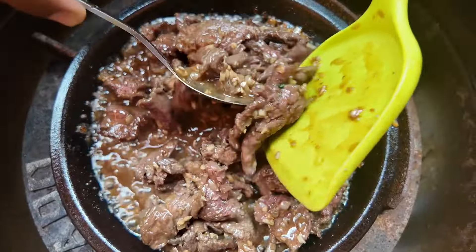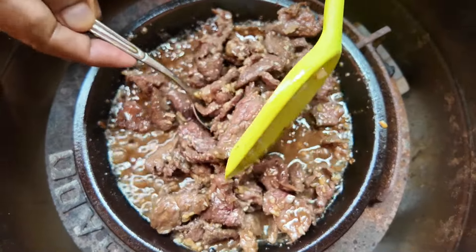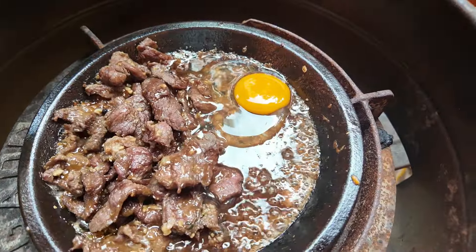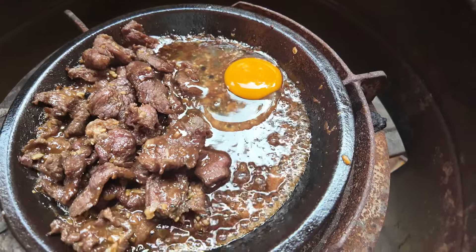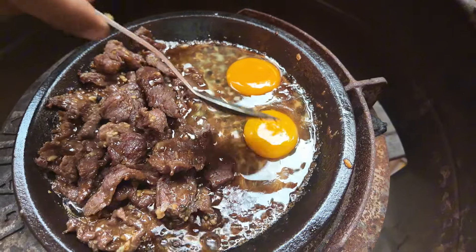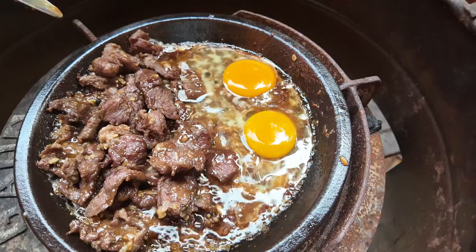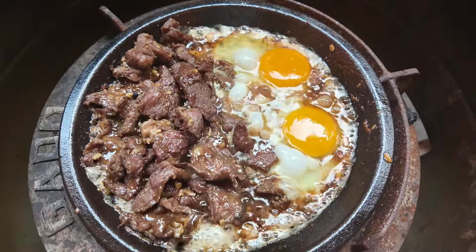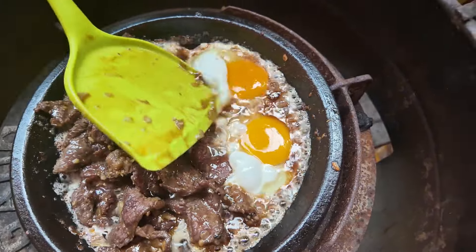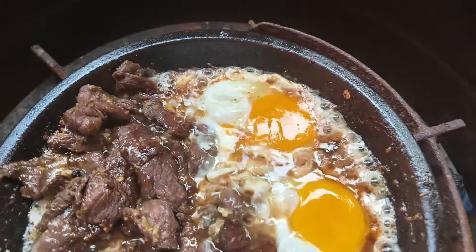Our boney beef is almost done. I will take out half and then add eggs on one side. When the boney beef is done 80%, that is a very traditional dish. The egg is also important for this boney — just after 2 minutes it will be done. We will enjoy it together with the naan bread. This is a very special Vietnamese traditional dish called boney.